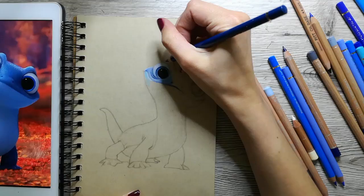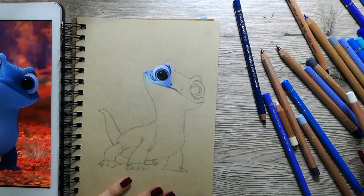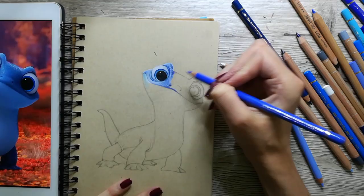Then after I sketched him, it was time to start coloring. I always like to start off with the eyes, because if you ruin the eyes it's going to ruin the entire piece, and I prefer to know that at the start of the drawing.